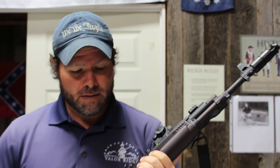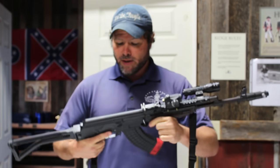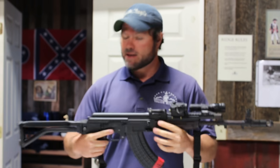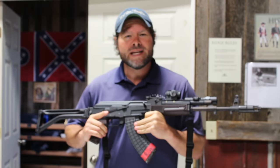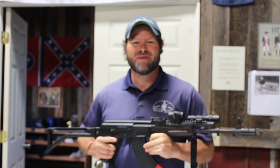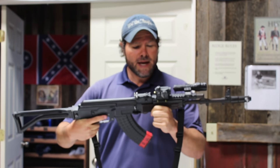For magazines, I'm using Bulgarian waffle mags — the Circle 10 mags. Pretty reliable. So what I've got here is simple stuff: a red dot, a light, iron sights, and a sling. With this setup, I was able to reach out to 400 yards pretty easily yesterday. For ammo, use whatever com-block ammo you can find and see what shoots well out of your gun. This is just an easy AK setup.